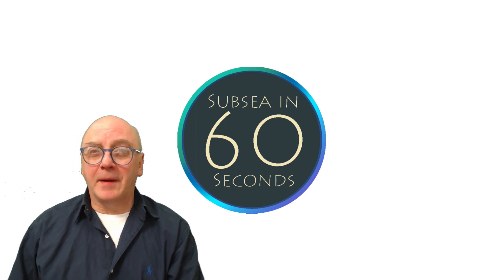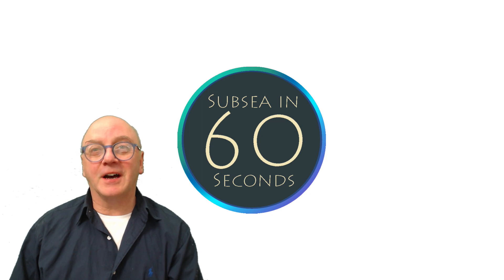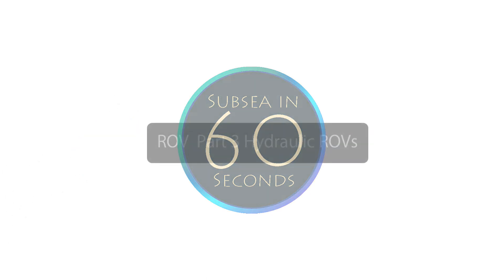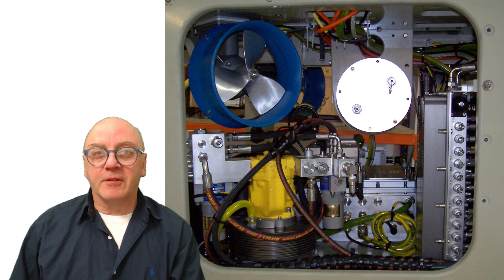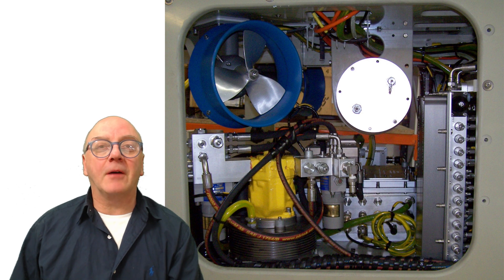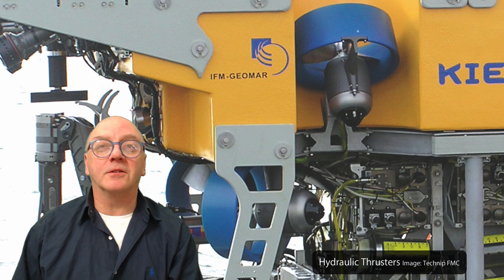Hydraulic ROVs are based on driving high power thrusters by an electrically driven hydraulic pump. Electric ROVs can carry hydraulic power units, but it's the use of hydraulic thrusters that determines if the ROV is hydraulic or not.